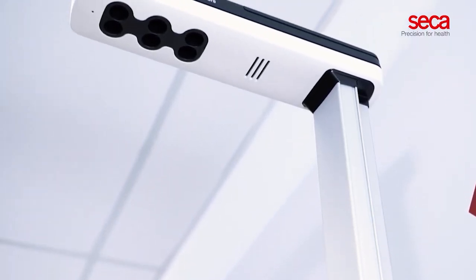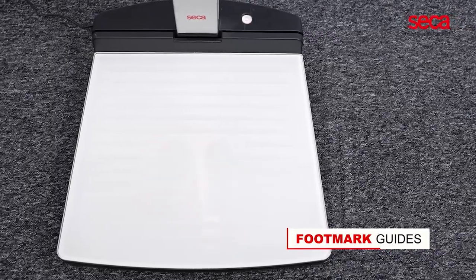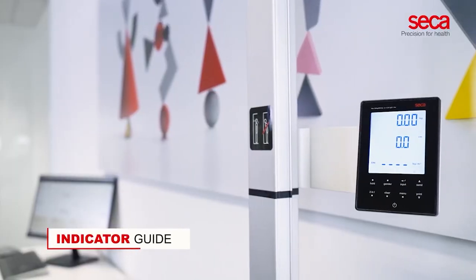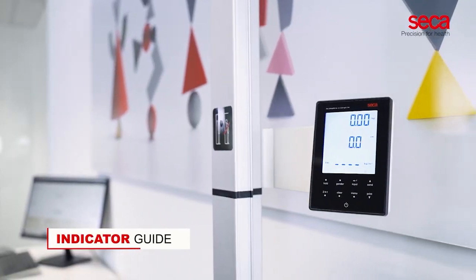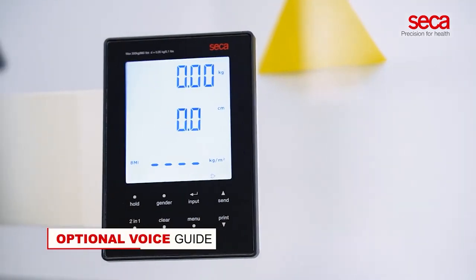The ultrasonic device is user-friendly, with foot-marked guides on the platform, an indicator guide on the column, and an optional voice guide. Patients can easily utilize it without any assistance from medical personnel.